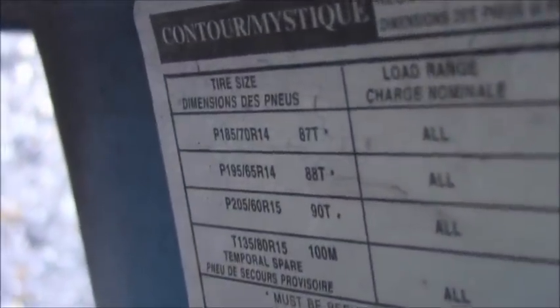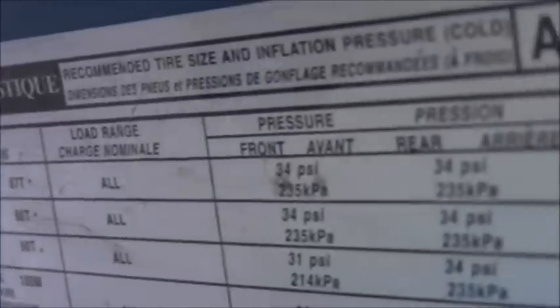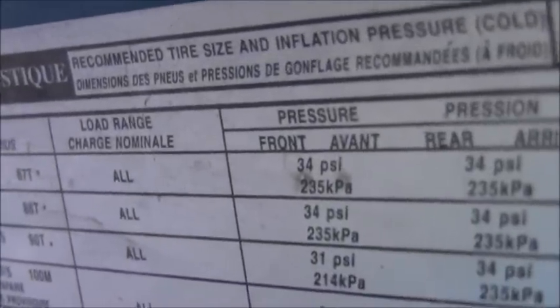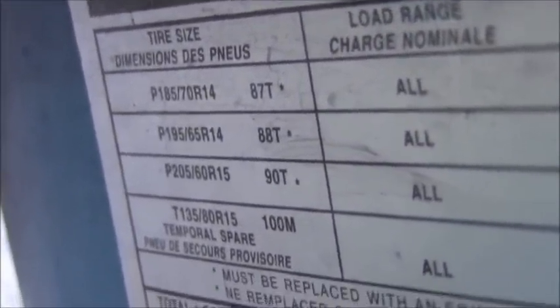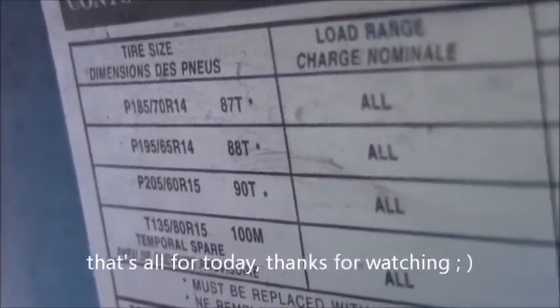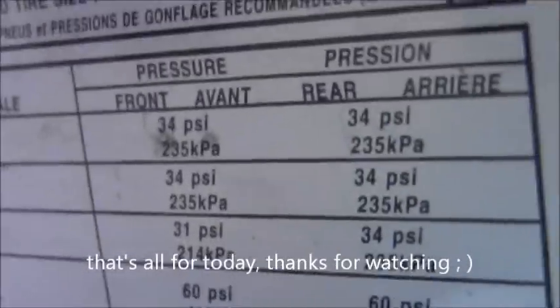On the door the tires, it says P185-70 R14, 34 psi on the front, 34 on the rear. P195-65-14 and P205-60 R15 — 31 psi, 34 psi.